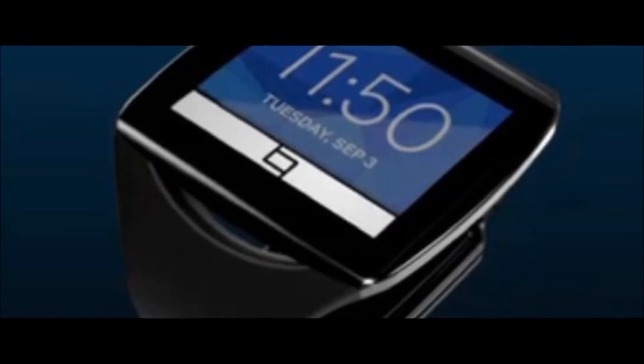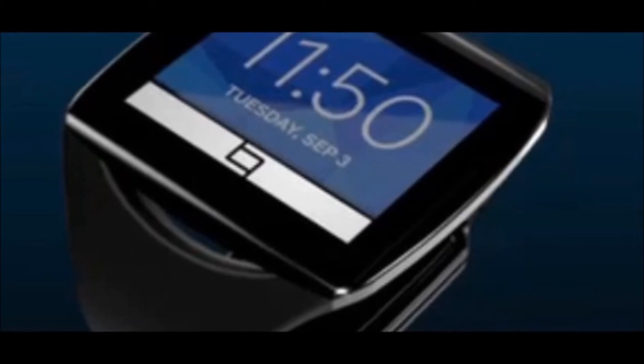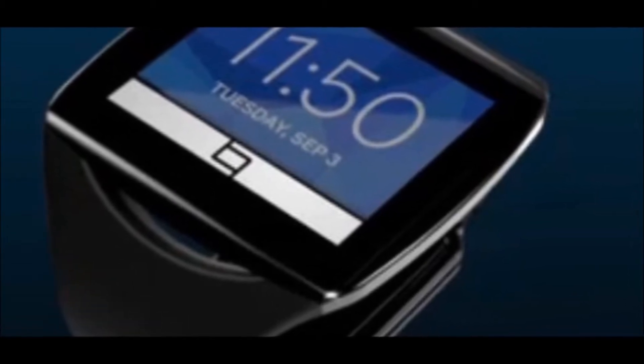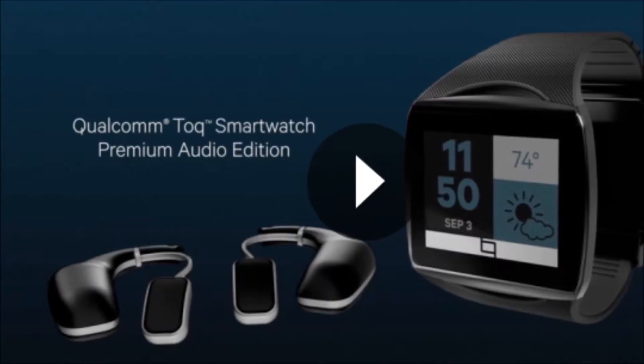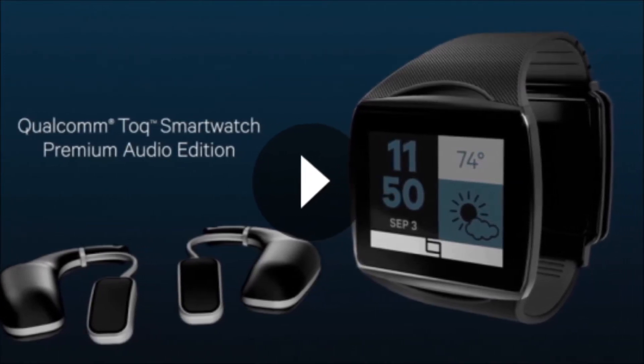Hey everyone, CTN Technology News here and today I'm doing a first look of Qualcomm's new smartwatch, called The Tok. Qualcomm unveiled this new smartwatch today at IFA 2013, and it features a relatively low power 200MHz Cortex M3 processor to extend battery life.